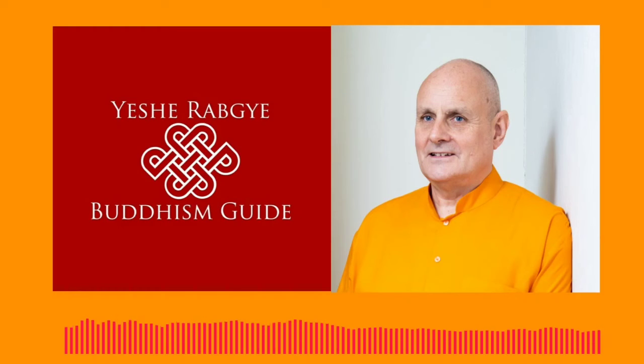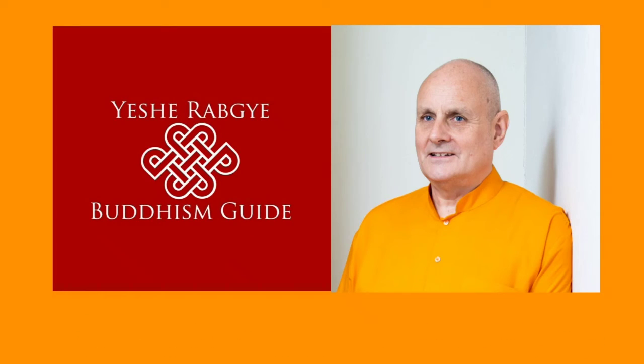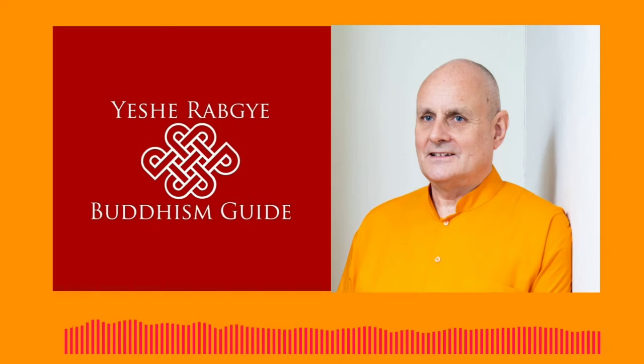One last time. Breathe in as much air as you can squeeze in. And now, blow it all out with a big whoosh.